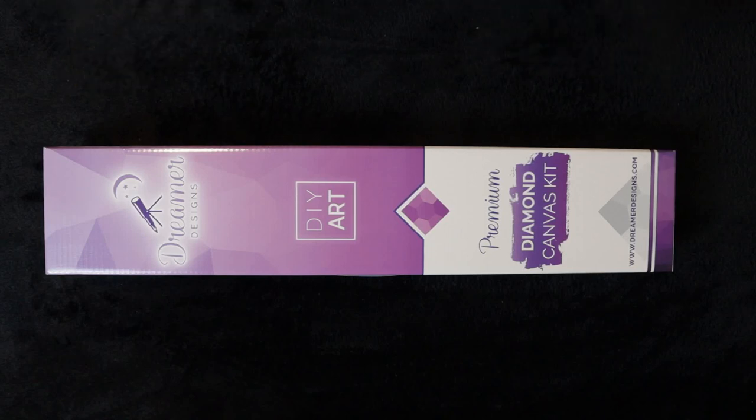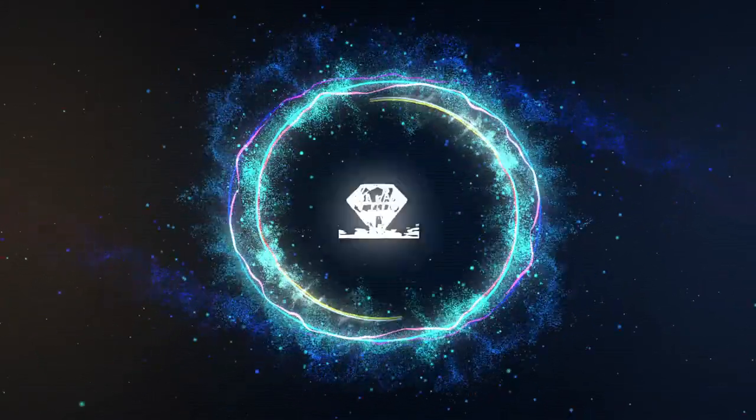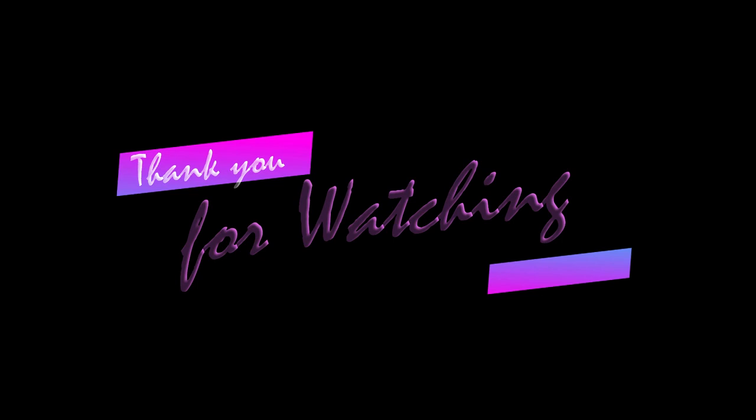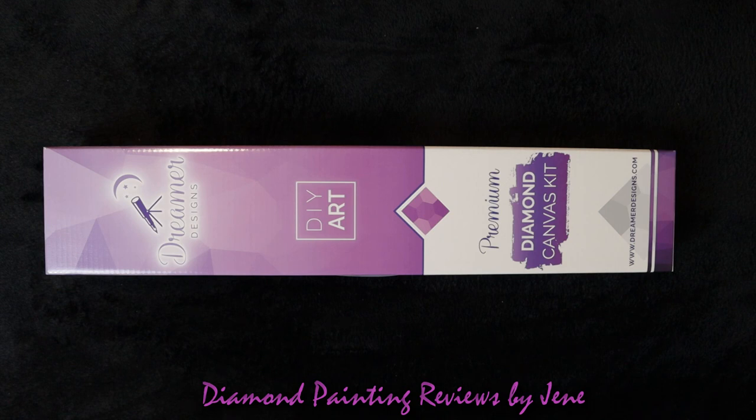Hello everyone, my name is Janae and you're watching Diamond Painting Reviews by Janae. Again, my name is Janae, and for those of you that are new to the channel or just stopping by, a big howdy and welcome. If you like what you see and what you hear, I hope you'll consider subscribing to the channel and hitting the notification bell next to the subscribe button so you'll know when I upload my next video. A big howdy and welcome to all my subscribers — you guys are the best, and thank you so much for spending some time with me tonight.